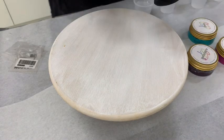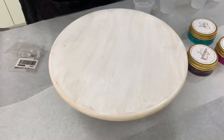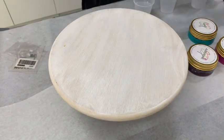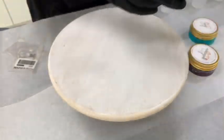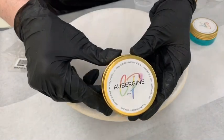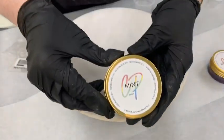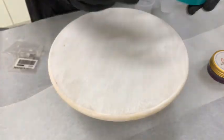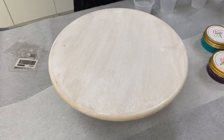Today we're going to be using the Passion Base Cell White and three different colors: we're going to be using the magenta, which is absolutely gorgeous; the aubergine, which is amazing; and the mint. These are all our color pastes.